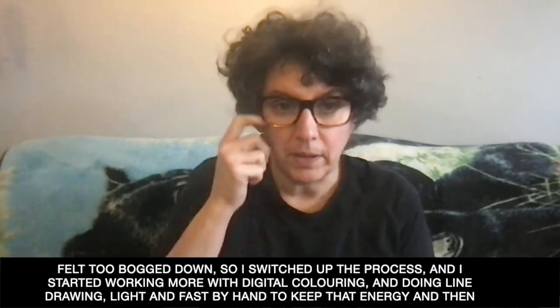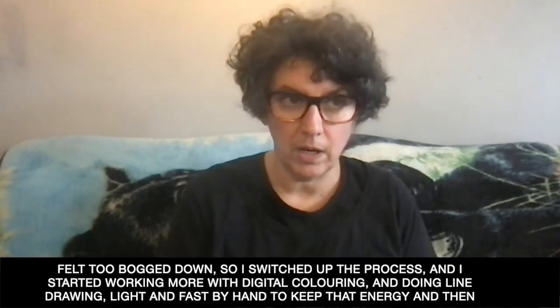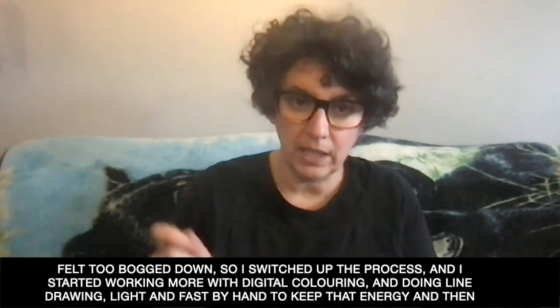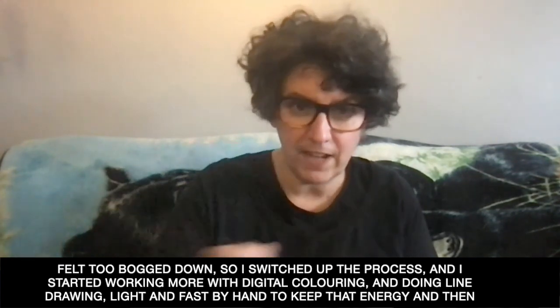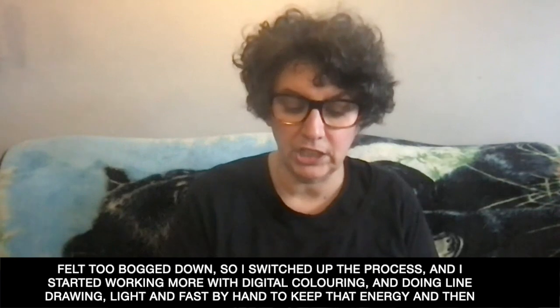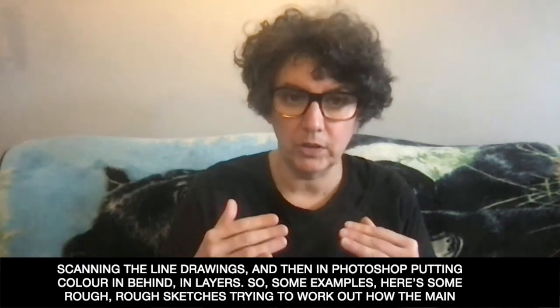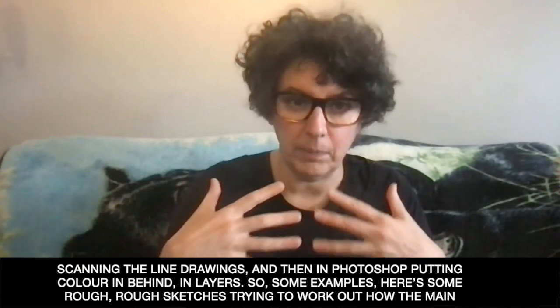So I switched up the process and started working more with digital coloring, doing line drawing light and fast by hand to keep that energy, and then scanning the line drawings. And then in Photoshop, putting color in behind in layers.